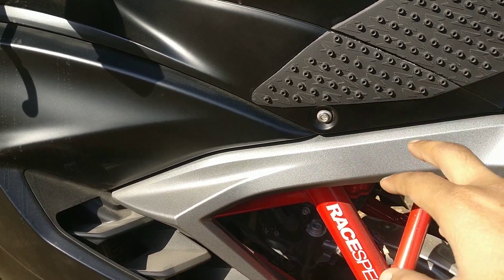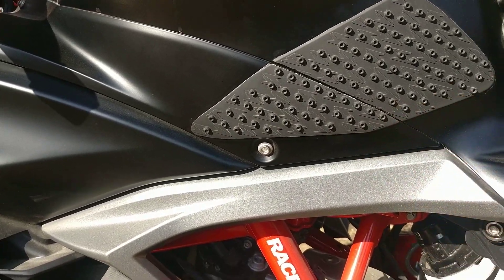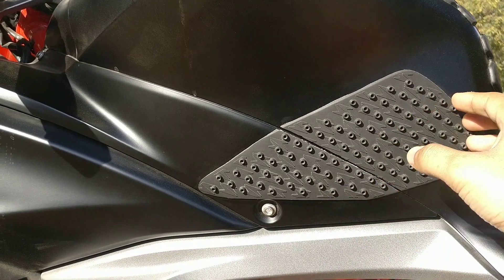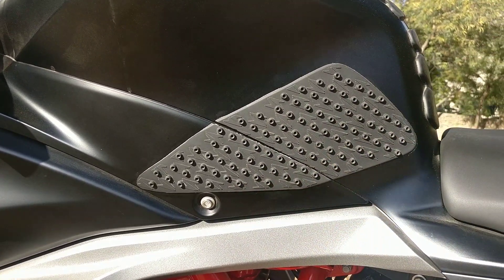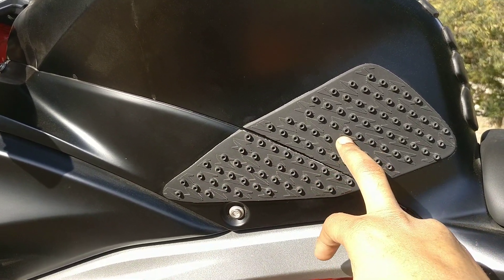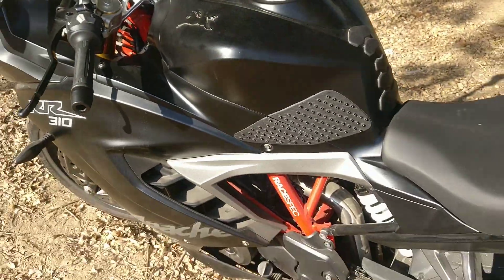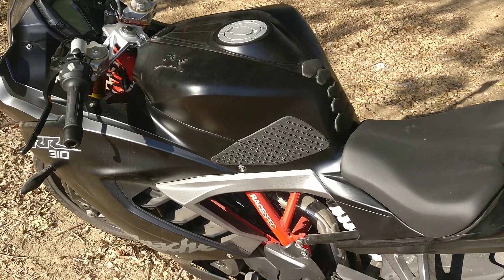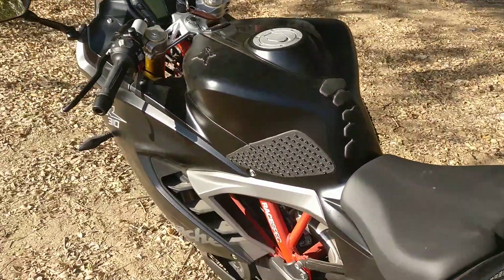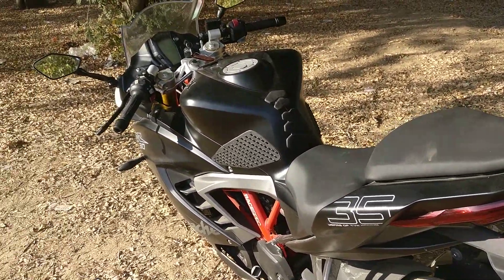I didn't want to cover the screw, so I cut the grip right around here and gave a cut on this side as well. The reason is that in case there's a technical issue and mechanics need to open the tank, I didn't want to have to remove the whole grip, waste it, and then reorder and reinstall everything. So I made the cut and installed it. It takes a little effort, but it gives a better look to your bike and is functional too — aesthetics and functionality both go hand in hand. Thank you guys, please like and share my video, subscribe if you found it useful — be safe, ride hard!